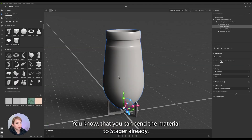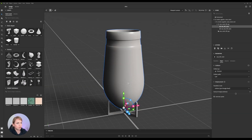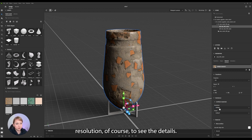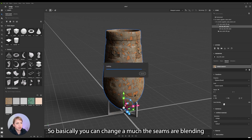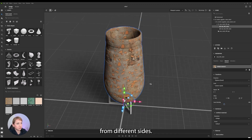You know that you can send the material to Stager already, if you were watching my previous videos. And here we go — we need higher resolution, of course, to see the details. And I will change the projection mode to triplanar local. Here you can see the same blending, so basically you can change how much the seams are blending, as this is projecting from different sides.